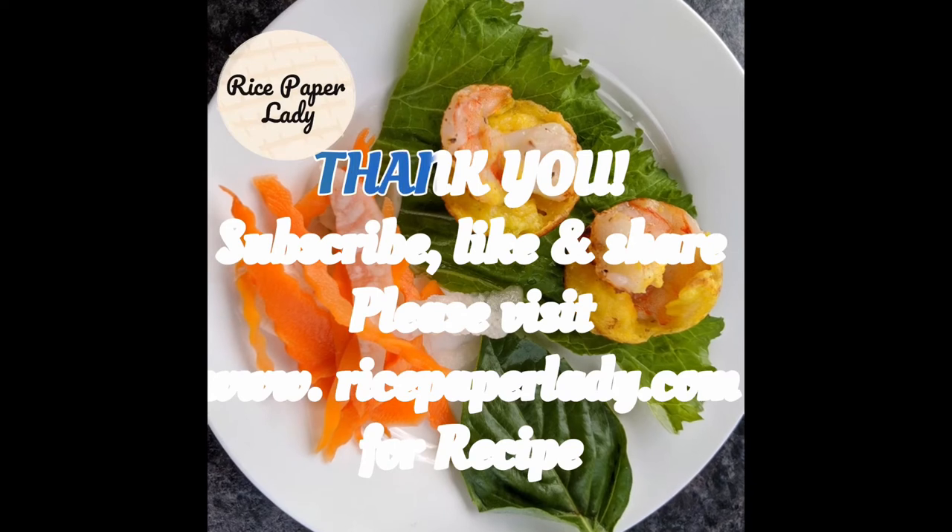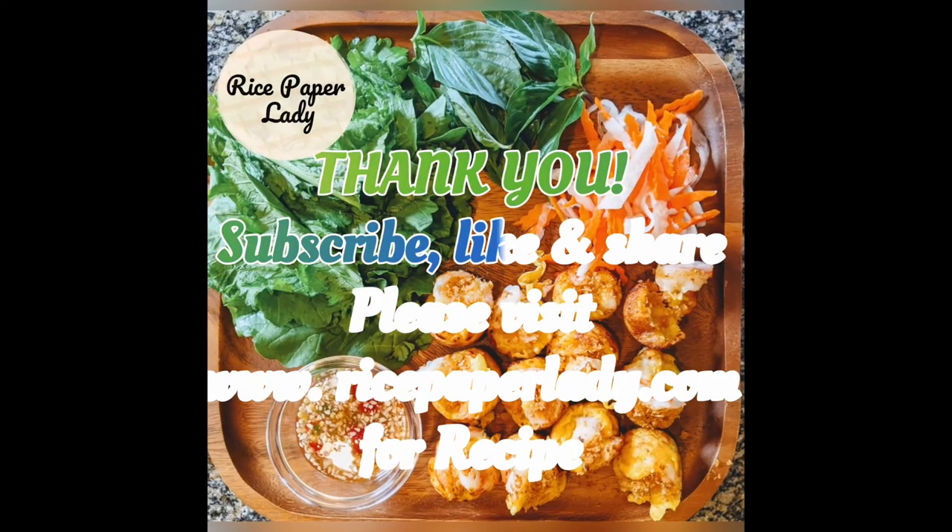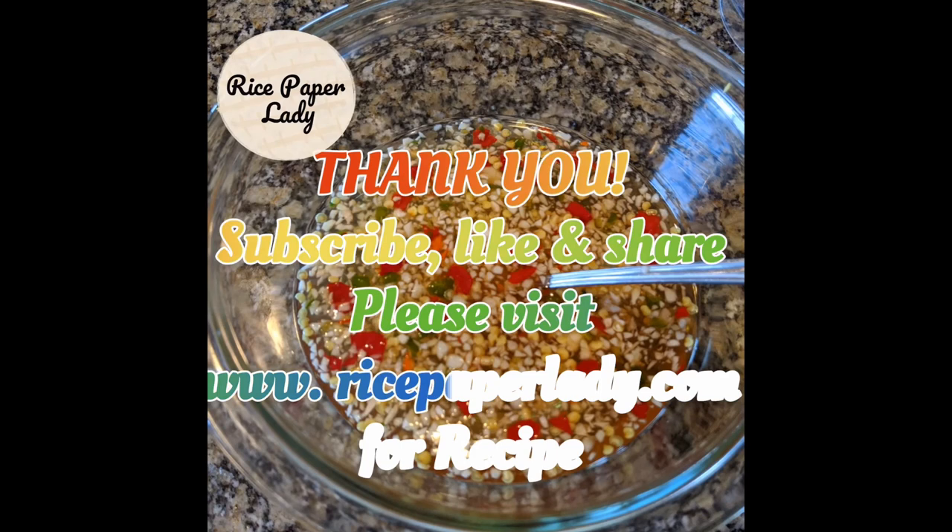Thank you so much for watching. Please subscribe, like, and share this video, and I hope to see you back here at the next video.